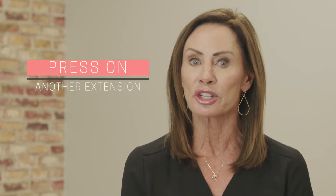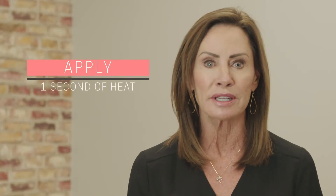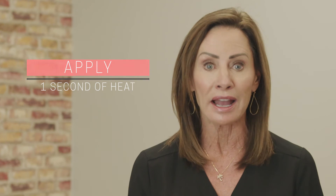Remove the liner from the extension and press it to the hair near the roots. Lift the hair, then attach the extension and press another extension to the other side. This sandwiches your client's real hair between the extensions for a natural look and a great bond. Then apply one second of heat to the tape with a flat iron. This activates the tape for a strong hold immediately.